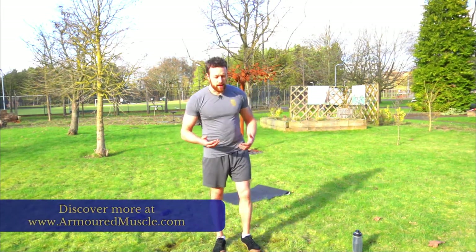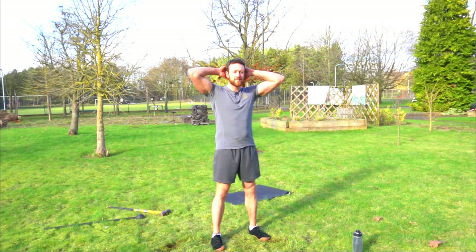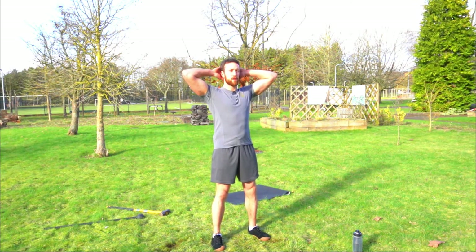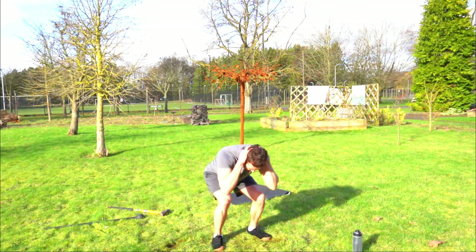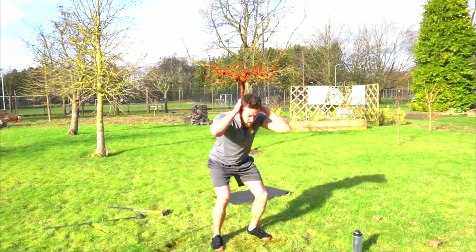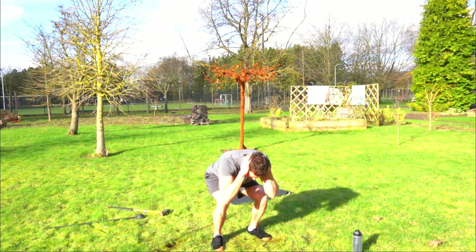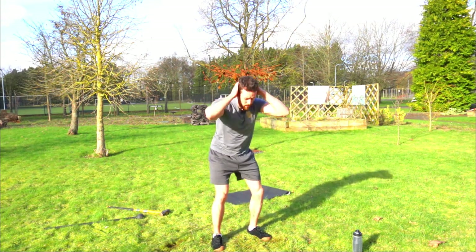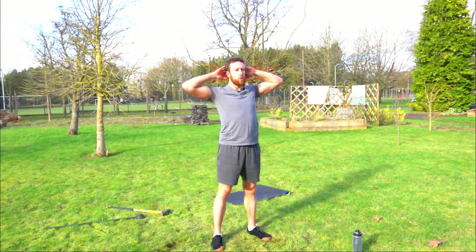Hopefully you've caught your breath — we're going to go into the cool down now. First thing we're going to do is chest openers, or standing cobras. Put your hands behind your head, apply pressure to the back of your head and resist that pressure with your neck — this really helps with your posture and combats tech neck. Then squat down, curl into a fetal position while standing, then stand up. Ten times. Push the hips forward, feel the shoulder blades come together.